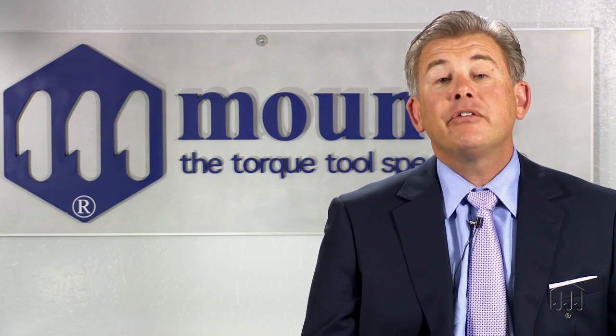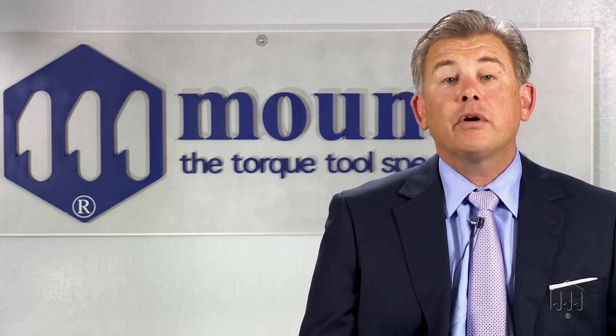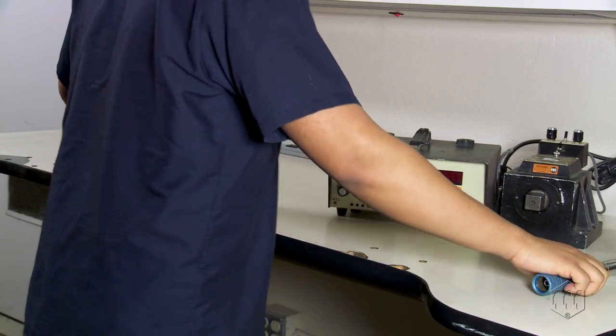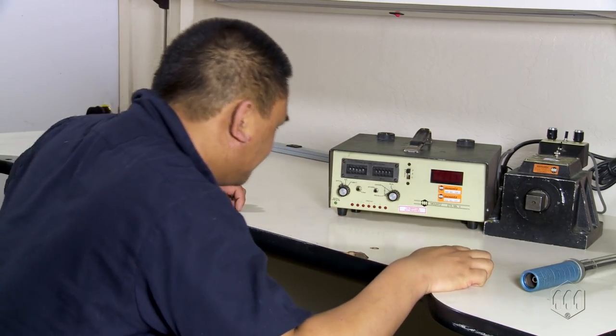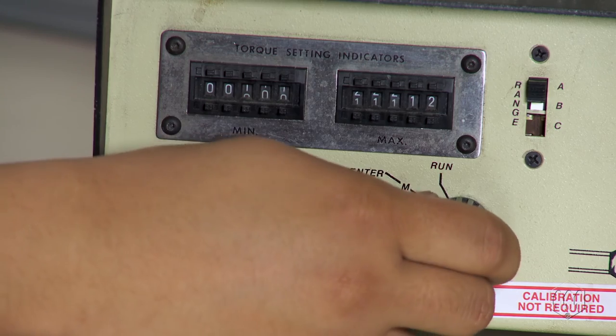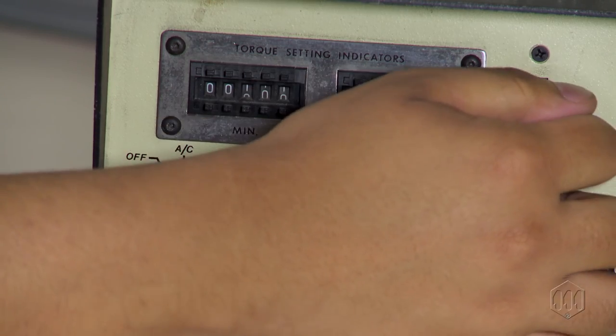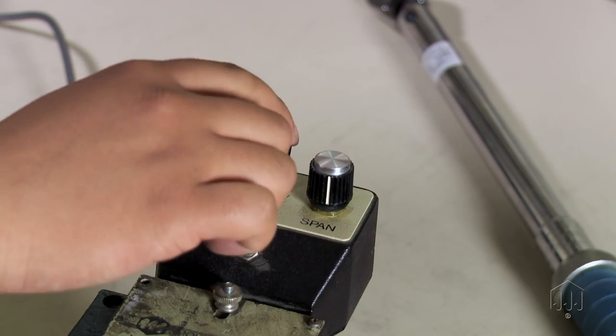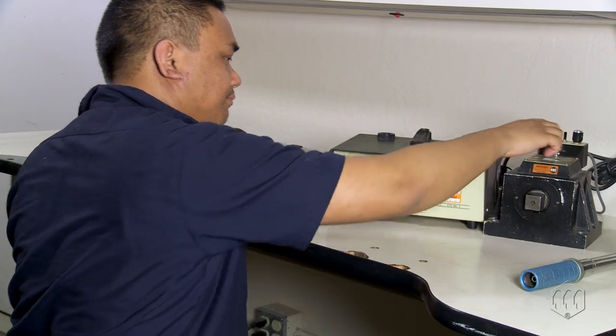Mounts is a pioneer in torque testing and torque measuring products. Mounts has been developing torque testers since 1971, recognizing the demand from manufacturers to certify and calibrate their torque tools as a means to improve process and quality control. Even to this day, Mounts still receives older generation torque testers to be certified.